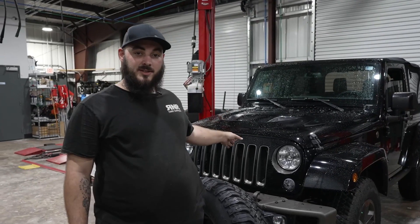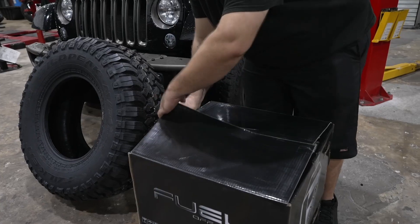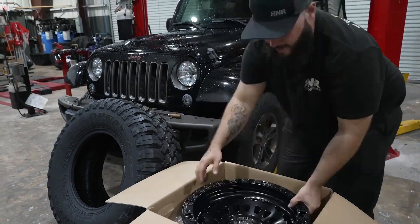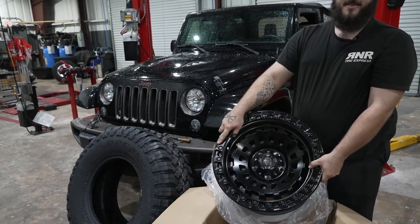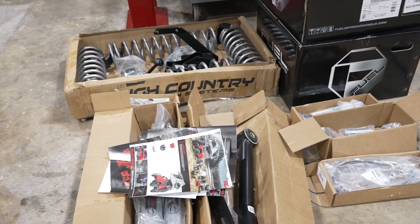Today we've got this 2016 Jeep Wrangler. We're going to be installing a set of 17-inch Fuel Zephyr wheels, these huge Falken Wild Peak MTs, and a four-inch lift kit from Rough Country.